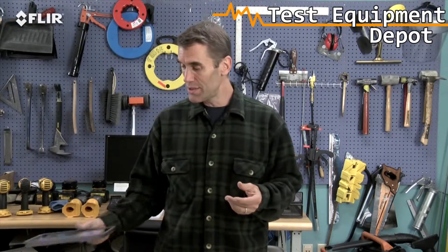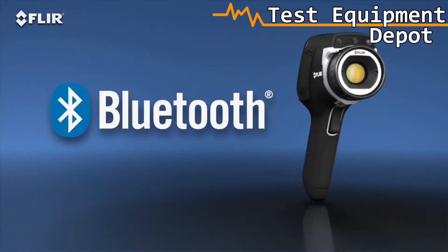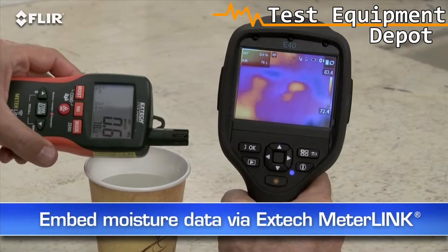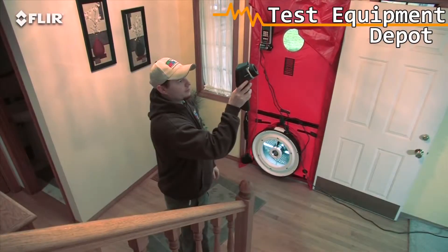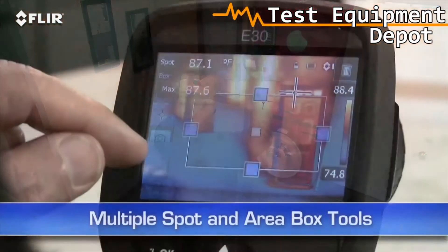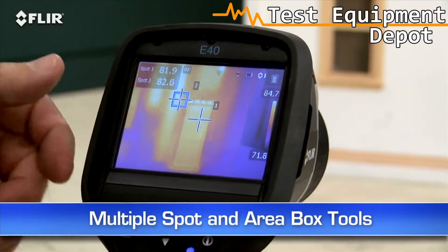After all, when you're busy, who has time to head back to the office? You can also connect via Bluetooth to a wireless headset to record voice annotations, and to X-Tech MeterLink tools so you can embed data from your moisture meter right into your thermal images as you capture them. Other E-40 features include a higher-res visible camera and multiple area box and spot meter tools to help you compare more temperatures in the scene.